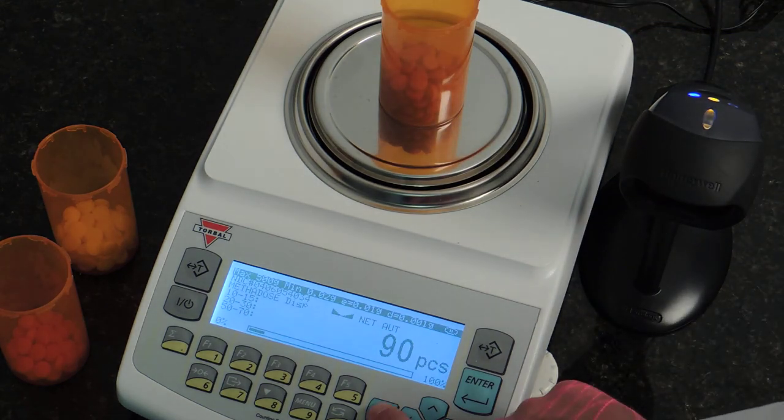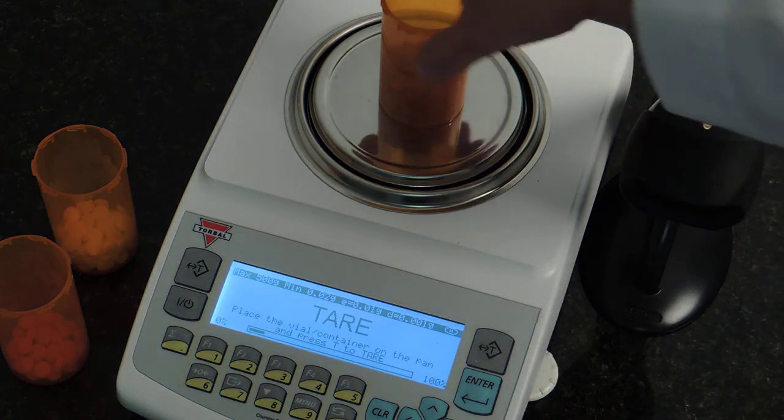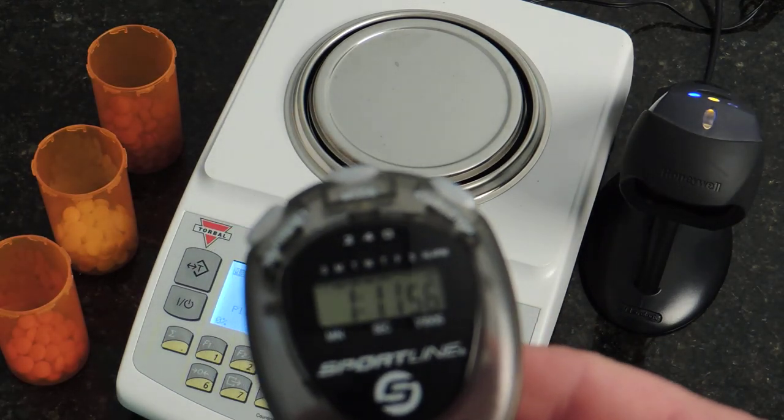So, let's get started. These three transactions were performed in one minute and eleven seconds.